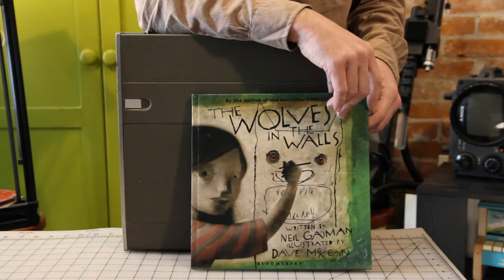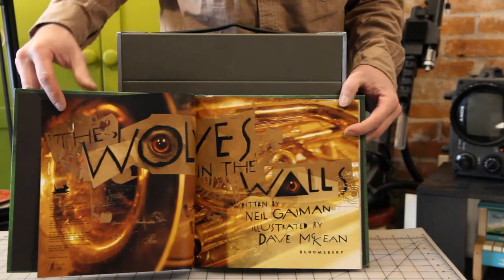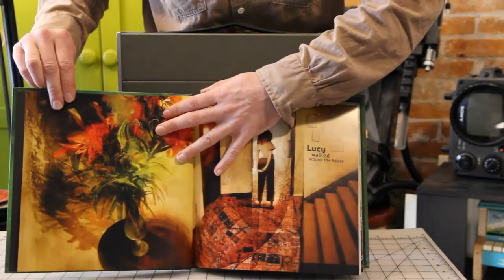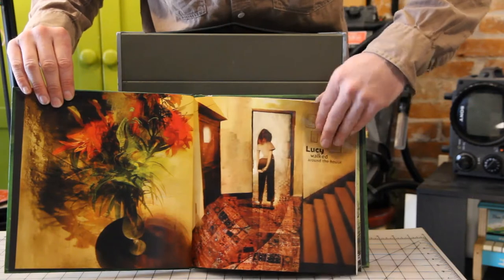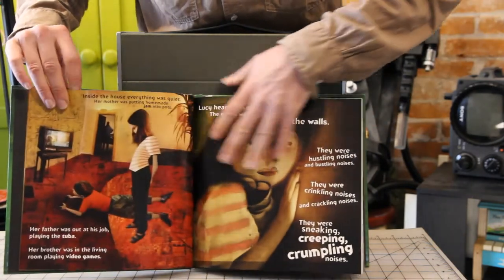This is The Wolves in the Walls by Neil Gaiman and Dave McKean. This is a form of digital collage, and within the collage it's almost in the style of a zine — the way that they use the text and different images.